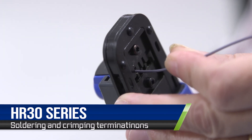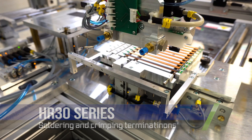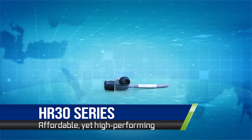Offering both soldering and crimping termination methods, the HR30 caters to low- and high-volume applications, making it an affordable, yet high-performing alternative to comparable metal circular connectors.